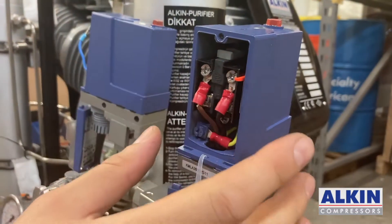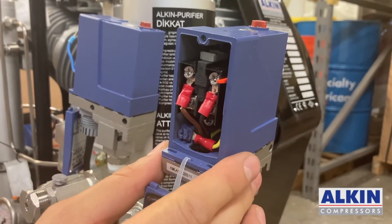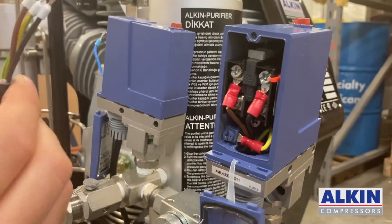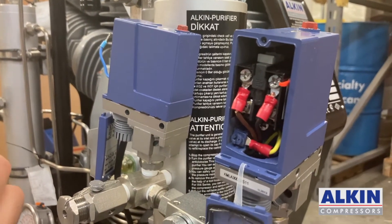Now we will serially connect the pressure switches to each other. The new pressure switch — which is the 200 bar — has brown and black wires coming out. This will be connected to the existing pressure switch, the one for 300 bar.